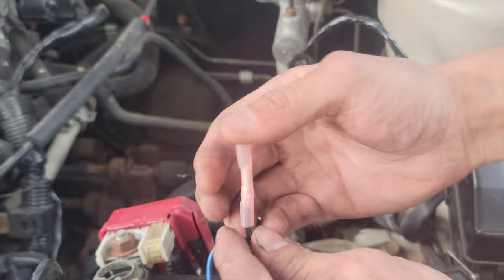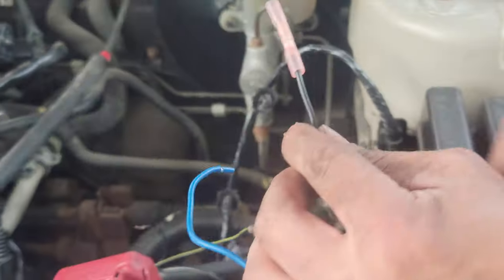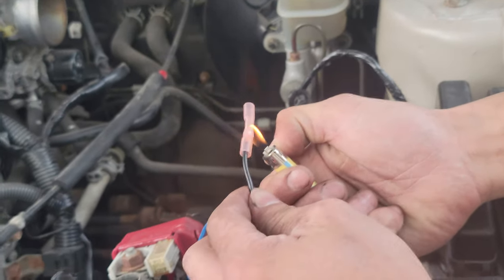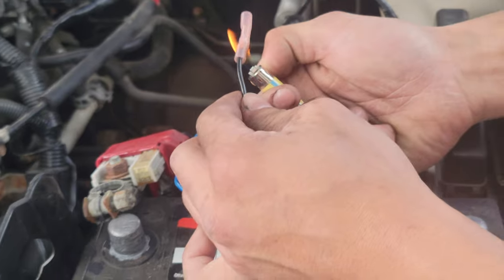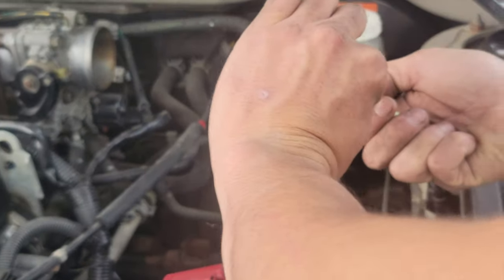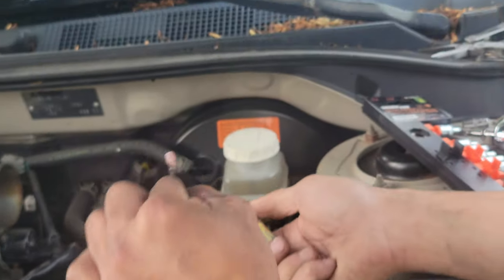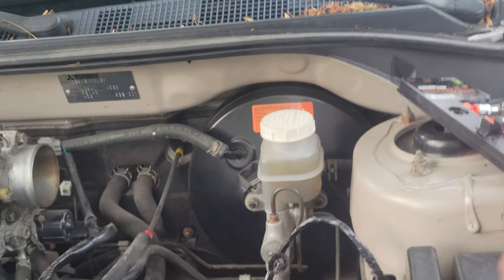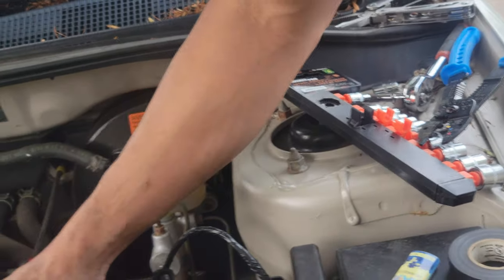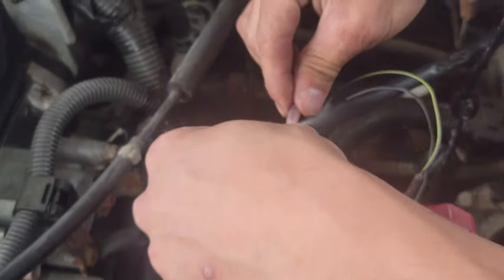Check if it comes in and out — no, that's a secure connection. Okay, heat shrink it. Make sure you only get the connector, not the wire. The wire is protected by the butt connector. Perfect. Now we can do the other side — put it in all the way.